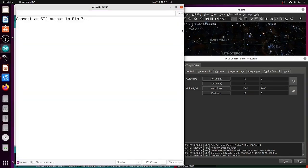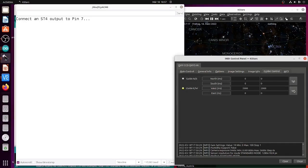Here you can see what I'm doing — the sketch is now running, I'm sending a two-second pulse, and the microcontroller has measured this time.